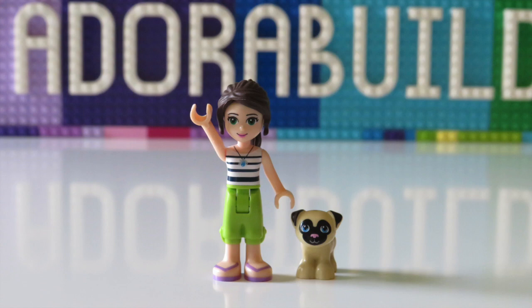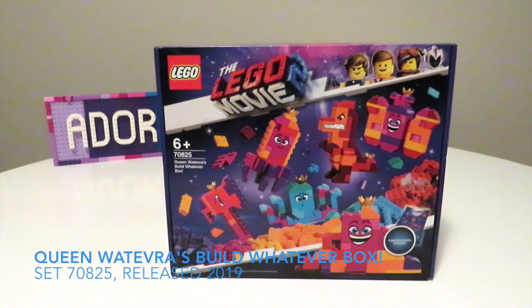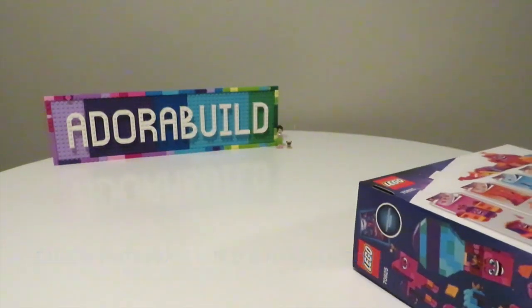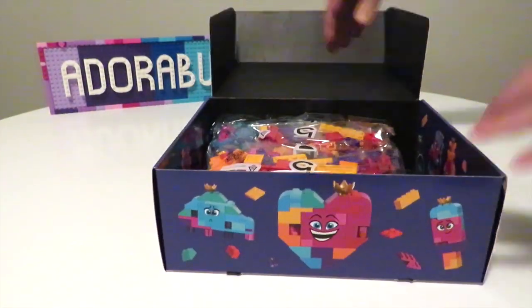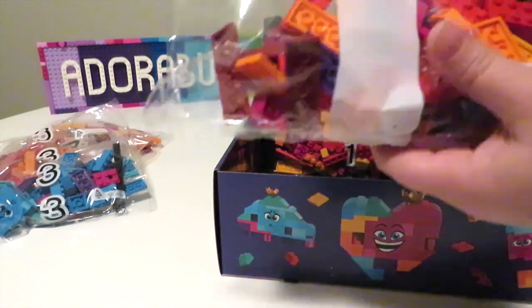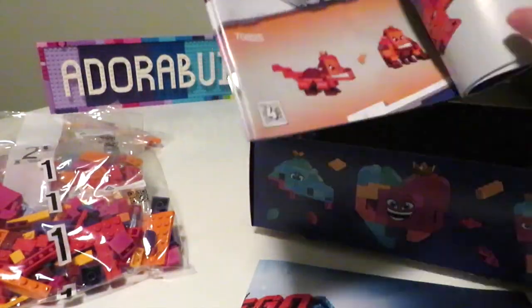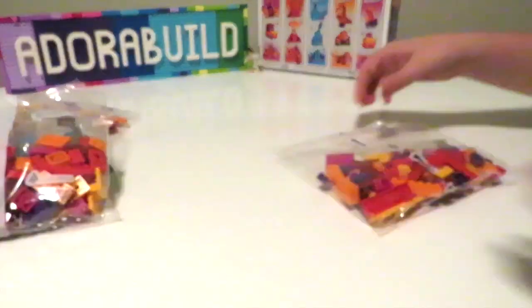Hello and welcome back to Adorabuild! My name is Ruth and my little dog is called Pocky. It's really fantastic for you guys to be joining me today to check out Queen Whatever's build box. This is a fantastic set — I actually ended up getting this on sale. I hadn't intended to get it originally because I thought it was a little bit overpriced, but when I saw it on sale I thought, why not!